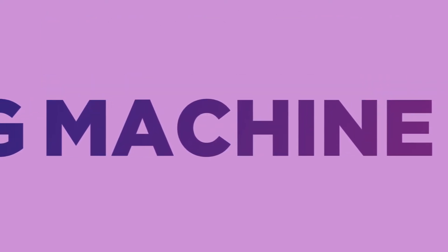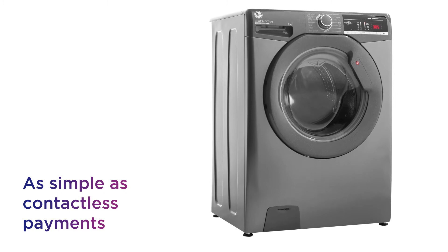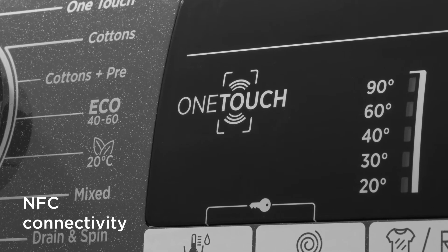This Hoover washing machine puts all the power in the palm of your hand with an easy way to manage your laundry from your phone. Connecting to it is as simple as making a contactless payment, so you can just tap your Android smartphone on the machine and connect via NFC.